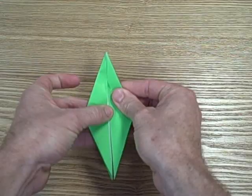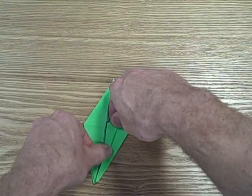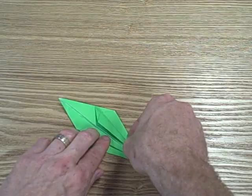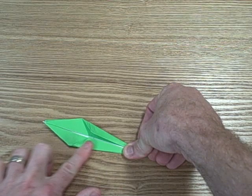Make sure you line up the edges. Now the next step — we're going to take the bottom. When you see the bottom it's split, the top is not. Take the right side first and fold it over, then do the same thing on the left side. Now flip the whole thing over and repeat the process on the other side — take the right and fold it over, then take the left and fold it over.